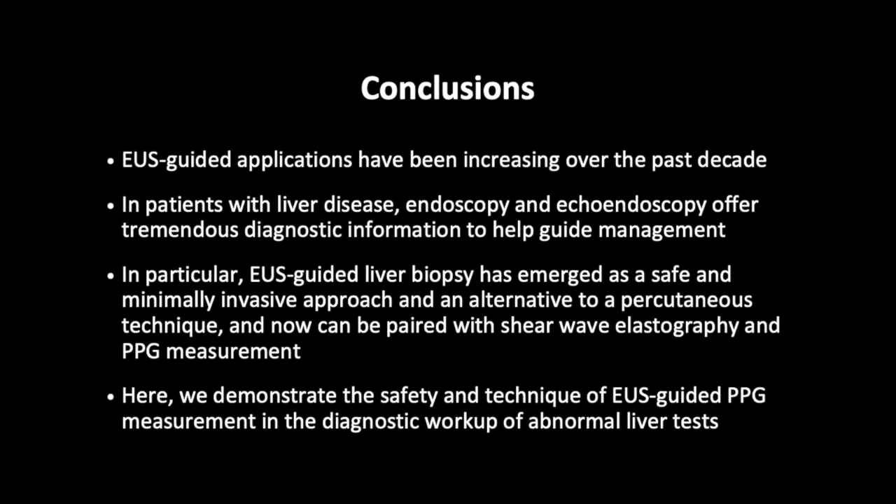Conclusions: EUS-guided applications have been increasing over the past decade. In patients with liver disease, endoscopy and echo endoscopy offer tremendous diagnostic information to help guide management. In particular, EUS-guided liver biopsy has emerged as a safe and minimally invasive approach and an alternative to percutaneous techniques, and can now be paired with shear wave elastography and portal pressure gradient measurement. Here, we demonstrate the safety and technique of EUS-guided portal pressure gradient measurement in the diagnostic workup of abnormal liver tests.